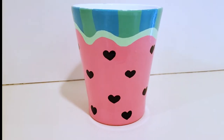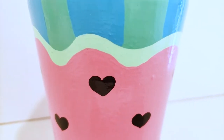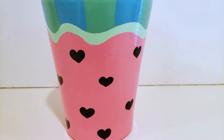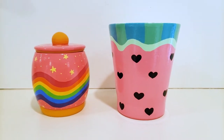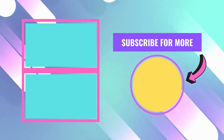Even though this vase only took me a couple of hours where the jar took me about a week, I actually really love the vase just as much as I love the jar. The turquoisey stripes grew on me after everything dried and it's just so cute. What do you think — what thrift store project should I work on next? Thanks so much for watching and I'll see you next time.